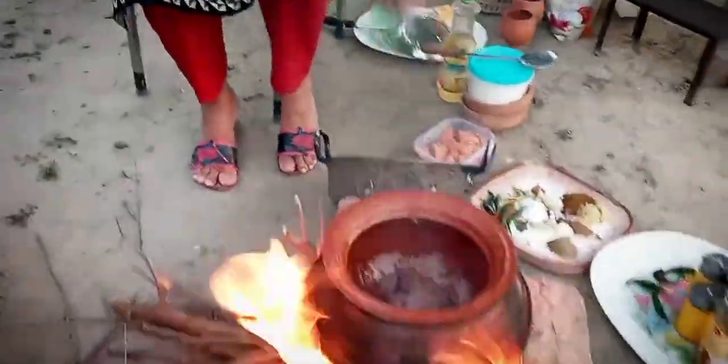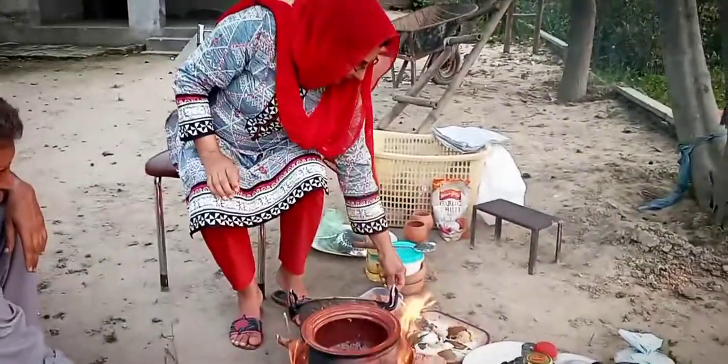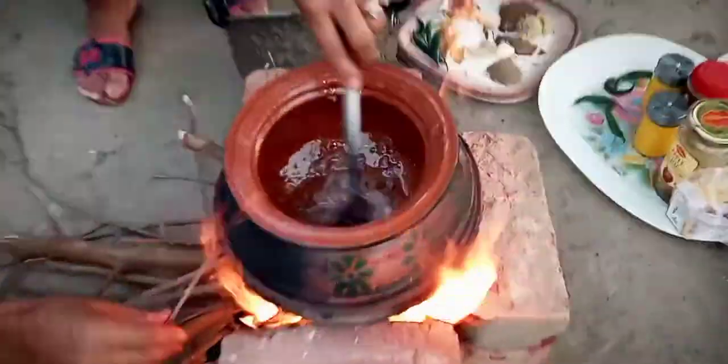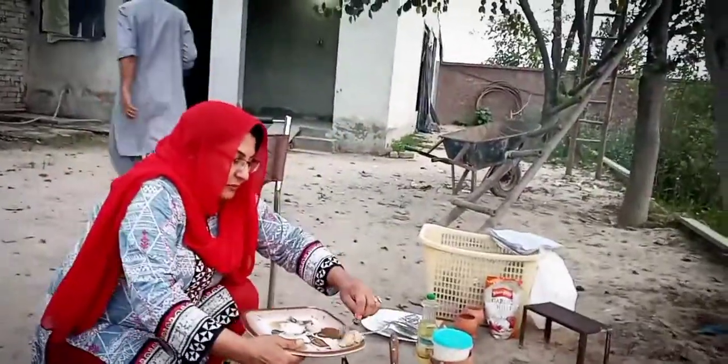We will show you all the natural ingredients. We will fry it a little bit. Now we will add a paste in the lechand and adra.